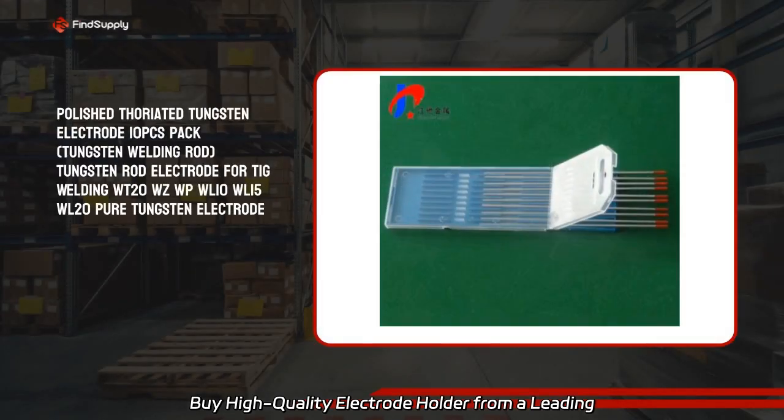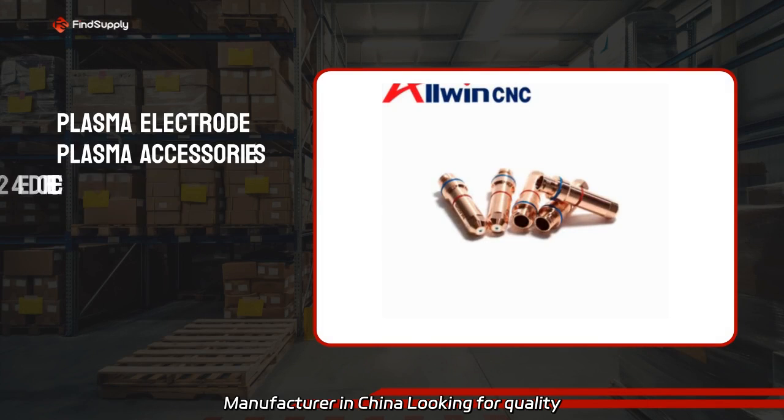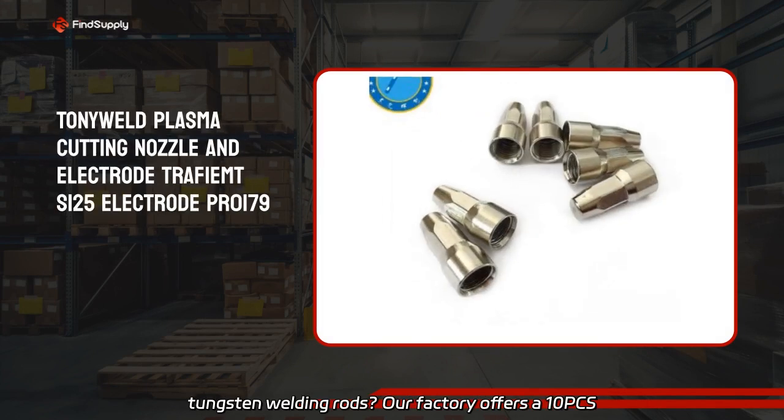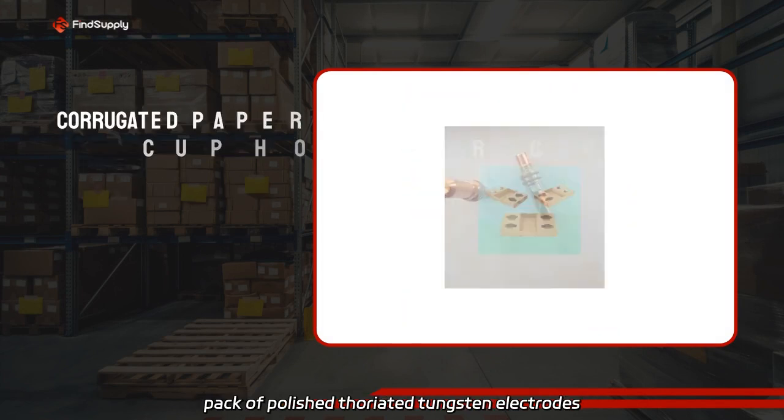Buy high quality electrode holder from a leading manufacturer in China. Looking for quality tungsten welding rods? Our factory offers a 10-piece pack of polished thoriated tungsten electrodes for TIG welding.